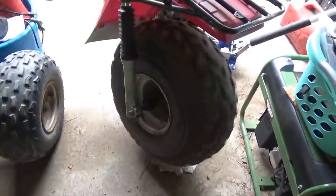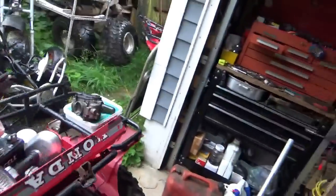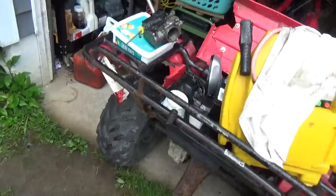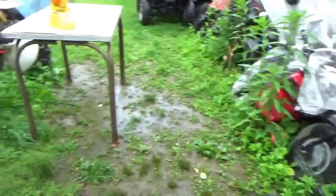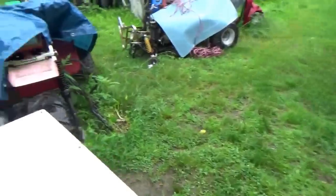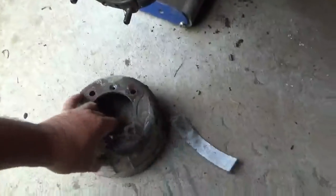That was one half of turning it into a roller. The second half is that one of the back tires was not holding air. I found this wheel — it's kind of small and narrow, but it bolts up, so I put that on. There should be a second matching one here somewhere, but for some reason I'm not seeing it at the moment, so we're going to have to go on a search and destroy mission to find it.